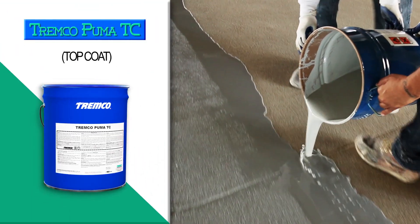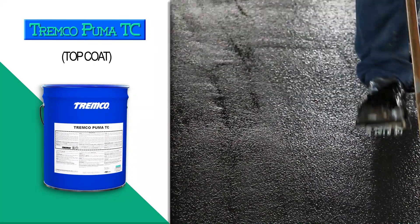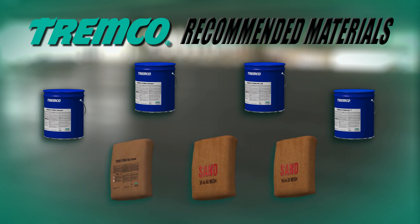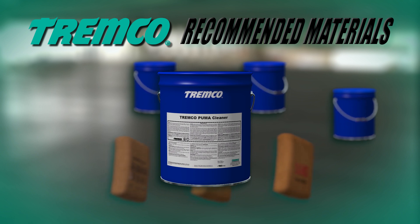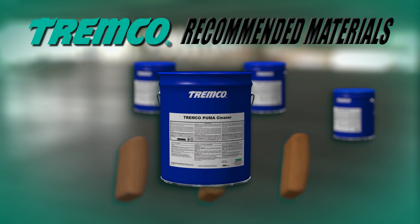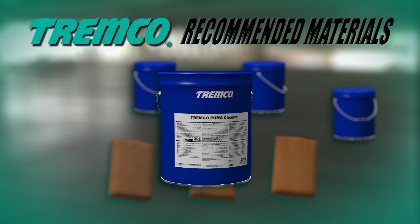Tremco Puma TC is a two-part chemical-curing MMA coating used to lock in aggregate and provide additional chemical and UV resistance to the Volcom EWS system. The following products are recommended for use with the Volcom EWS coating system. Tremco Puma Cleaner is a one-part cleaner for all tools such as mixing paddles, squeegees, spiked rollers, and spatulas. Always use this cleaner for Volcom EWS materials.